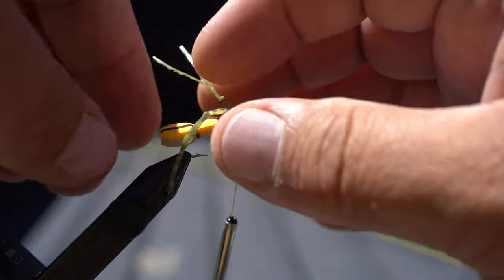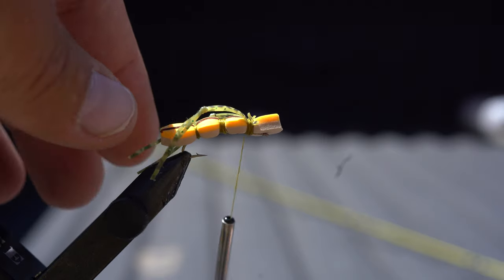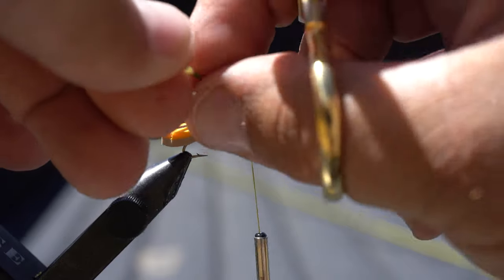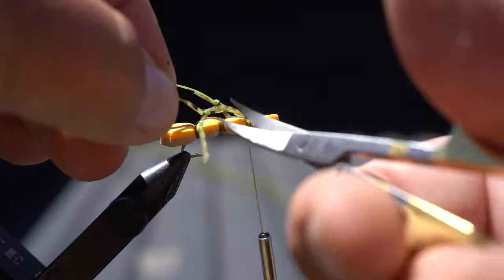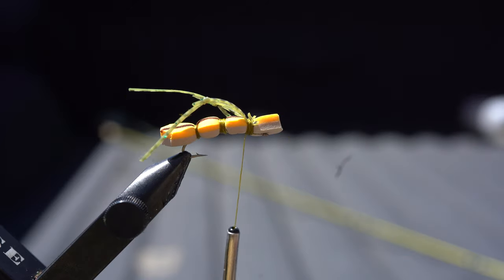We've got two crazy legs there, and then I'll cut one of them off on the back so I've only got one leg hanging off. That gives it that tapered look like a normal grasshopper.